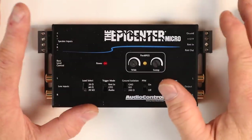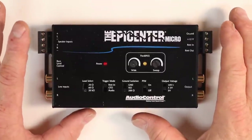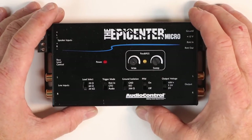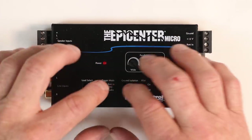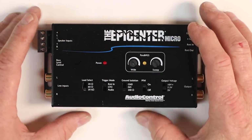Good morning guys and welcome to the show. Today we have the new Epicenter Micro. This is a pre-production model — one of three that they had made. We got our hands on it and we're going to do a video today where we talk all about it, and then lastly we're going to put it in a car and have some fun with it.